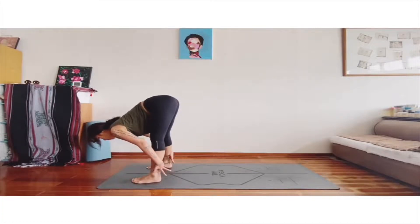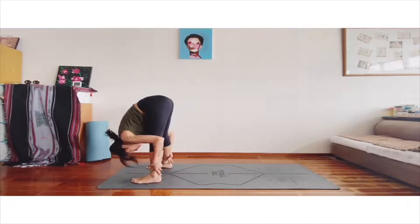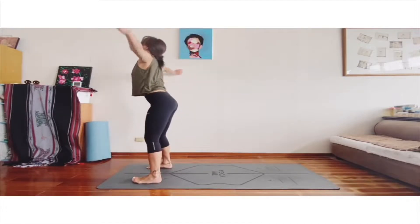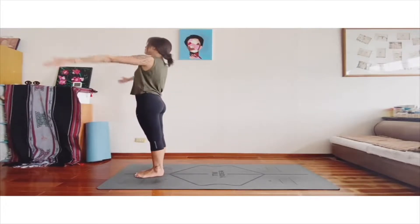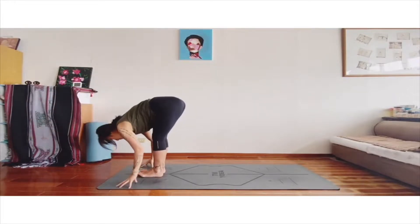Slowly come back to foot forward again. Adjust your body. And now you can go more deeply into the foot forward. You can push your calf forward or grab your ankle. Slowly come back, release your hand. Inhale, and exhale to foot forward.